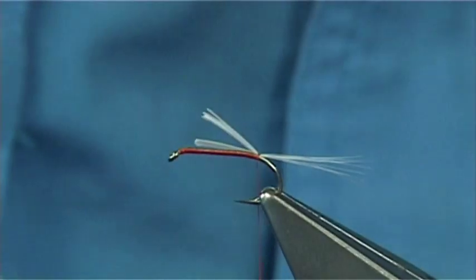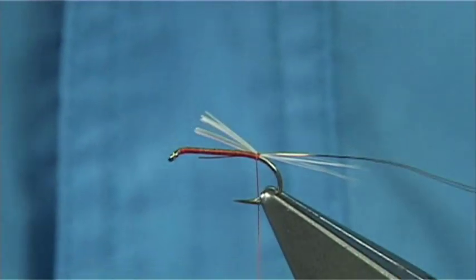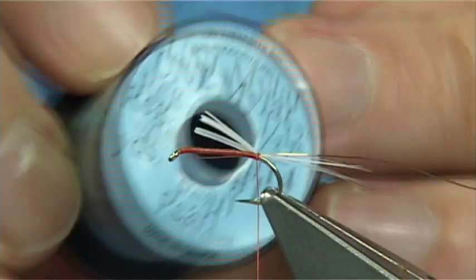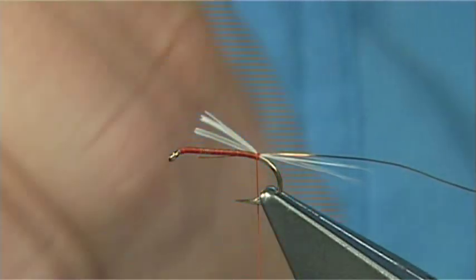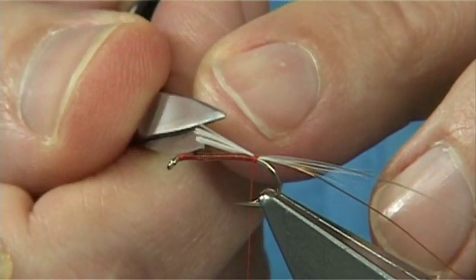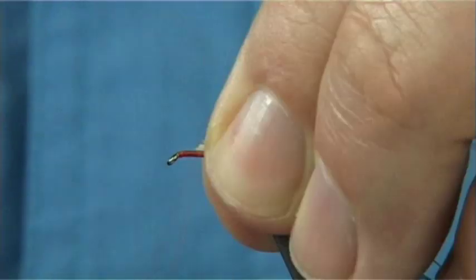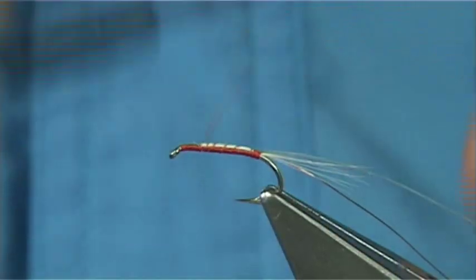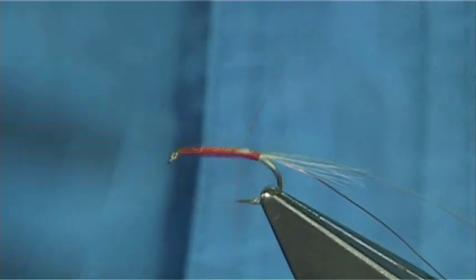Now there are two ribs in this fly. You are going to use a fine copper rib - or you could use silver or even gold, because this fly works no matter what rib you put on it. The second rib on the fly is a Pearl Uni Mylar Pearl number 14, which is basically the equivalent to a medium tinsel. You need about a millimetre and a half at the top for your hackles. Come up pinching the thread so it is catching in the waste ends of the tail and the ribs, just making sure they are well tied in, then come back down.